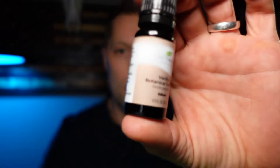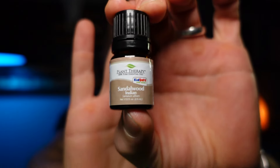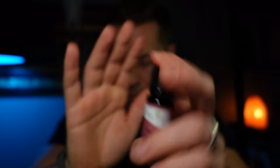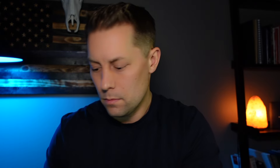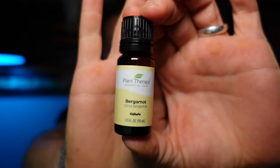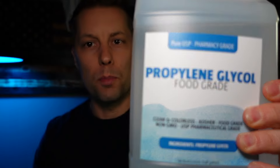The scent I'll be making today will consist of vanilla, sandalwood, frankincense, myrrh. I'll be using a little bit of rose water, lavender, sweet orange, and bergamot. The carrier I'll be using is food-grade propylene glycol, which doesn't have any odor in it.